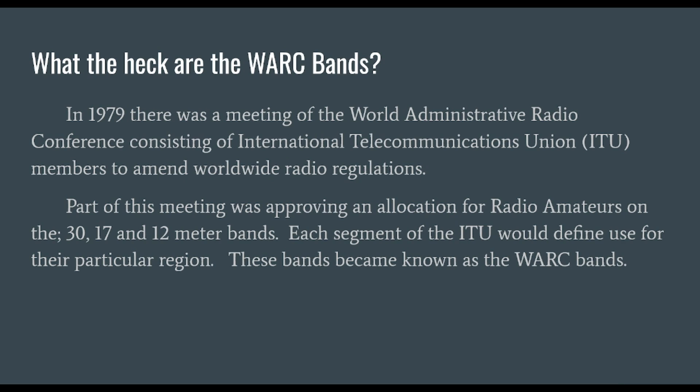In 1979, there was a meeting of the World Administrative Radio Conference. These days this conference is called the World Radio Conference. It consists of International Telecommunications Union members, known as the ITU, and they met to amend worldwide radio regulations. There are multiple ITU regions: 1, 2, and 3. Here in North America, we are members of ITU Region 2. Part of this meeting was approving an allocation for radio amateurs on the 30, 17, and 12 meter bands. Each segment of the ITU would define use for their particular region, so ITU Region 2 might have different rules for these bands than ITU Regions 1 and 3. These bands became known as the work bands.